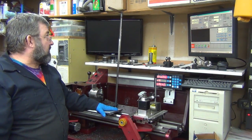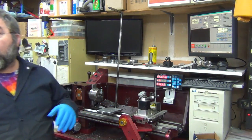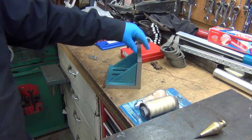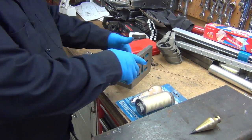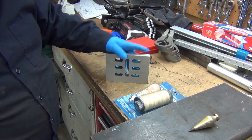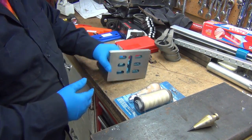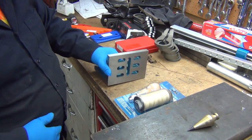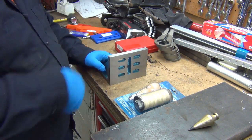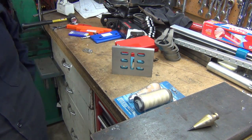I spent about three hours fabricating this, and then it hit me - I could have done it in about 10 minutes using an angle plate. A lot of guys have these; it's for bolting stuff down to the mill table. It's at a nice right angle, good and solid, with a perfectly flat surface. I could have just bolted something vertical to it with an arm over it to hold the plumb bob.